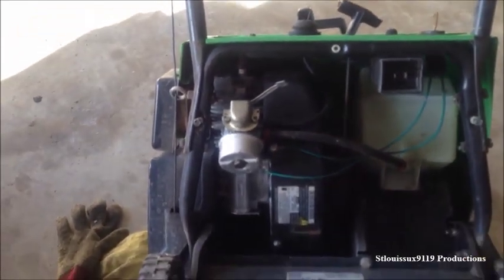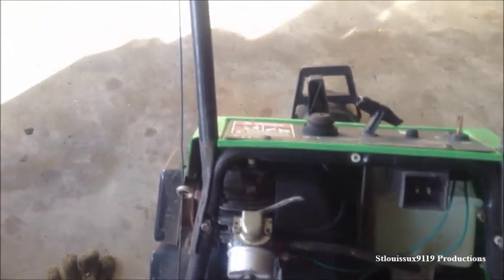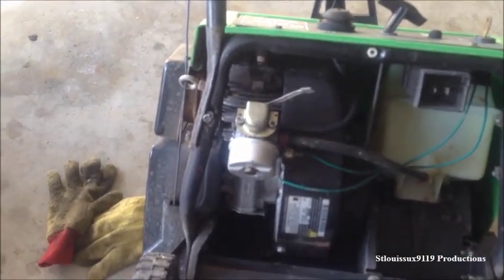This here is your carburetor. Probably this is the heart of the problem on most every small engine thing. There's some diagnosing you can do, but if you haven't kept good gas in it, or it ran good last year and now it won't run right, this is probably what you'd do.